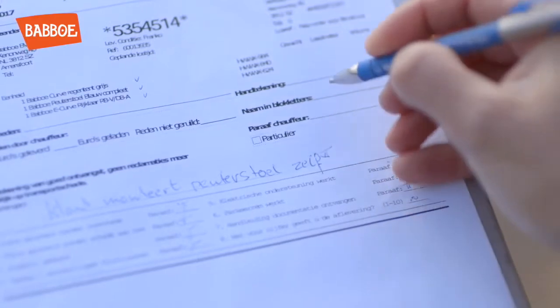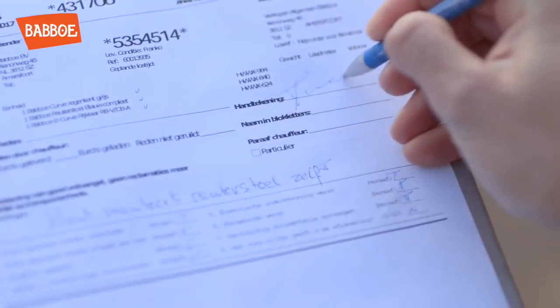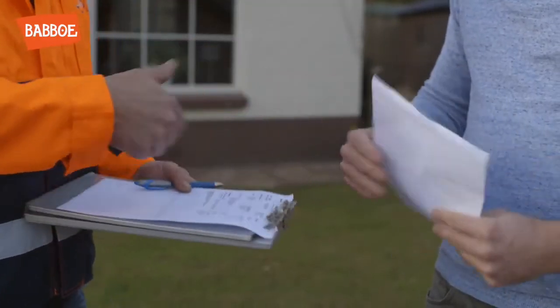Every item on the packing note is checked off and the signature makes the delivery complete. Enjoy your cargo bike! Thank you!